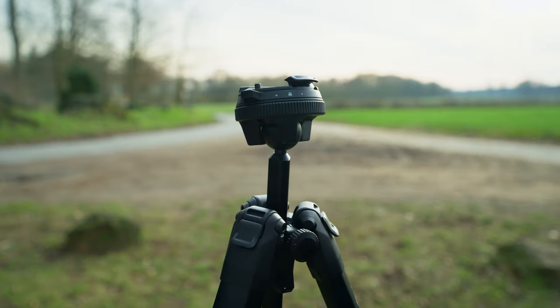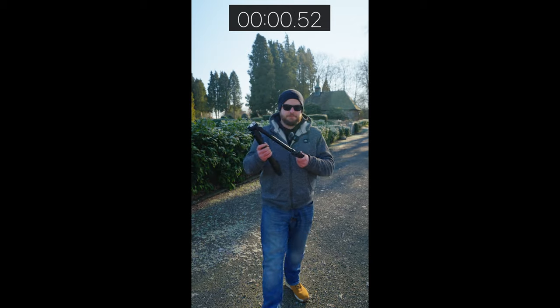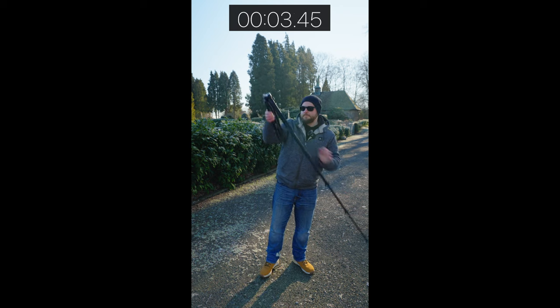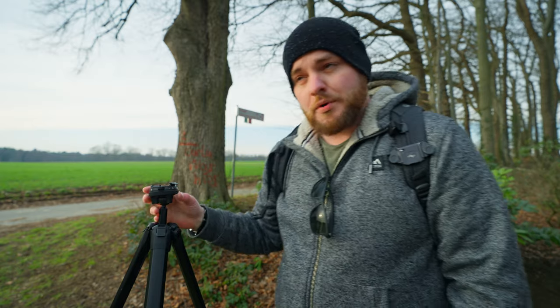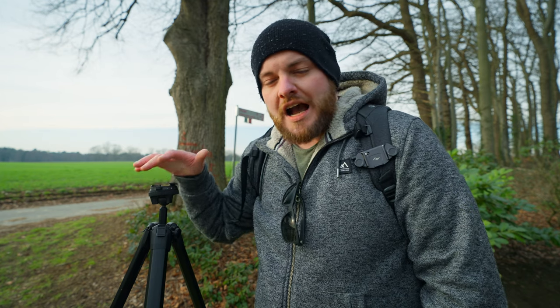Overall, I found it a fantastic tripod. No product is perfect and every product on the market has some weak points — you can't have everything in one product. Overall I'm very happy with the Peak Design tripod. It's easy to use, fast to unfold, and ready in a few seconds. I think the biggest weak point is the ball head's lock mechanism and the adjustment ring being close to each other, so you need to be careful not to accidentally unlock your Arca Swiss plate. But overall, a fantastic tripod.